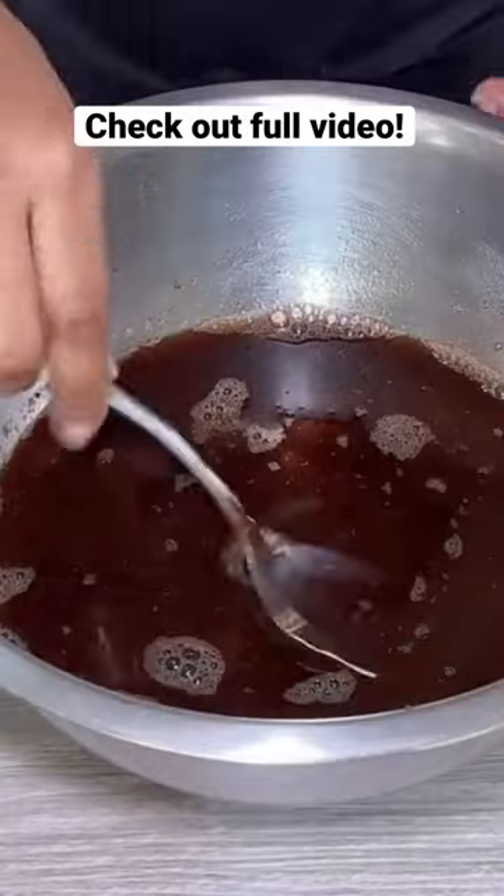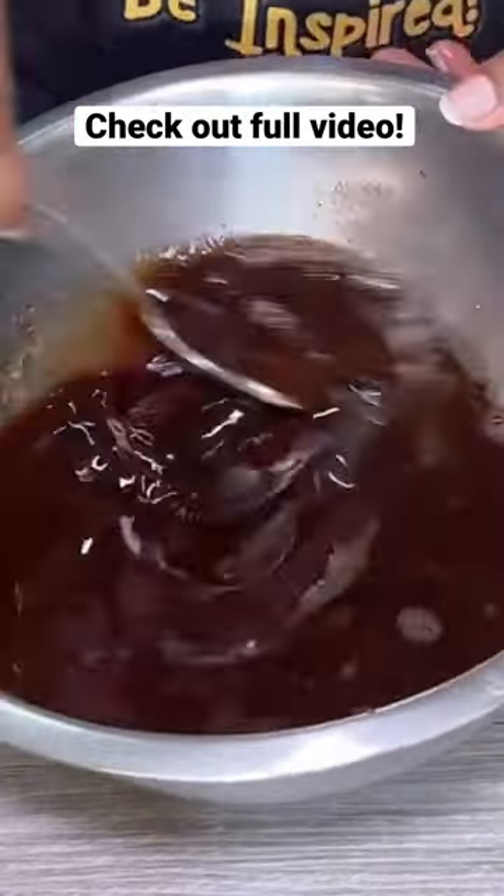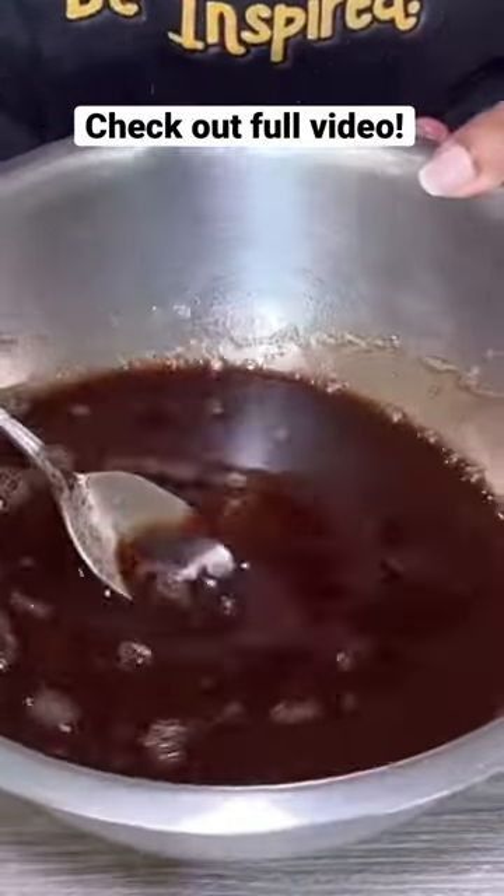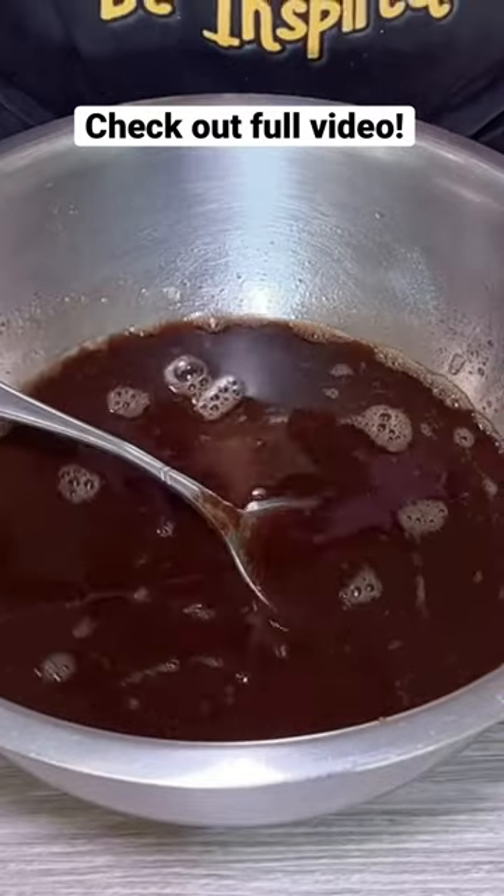I've strained out my tamarind, so I just have the liquid here now. Now we're going to season this up.